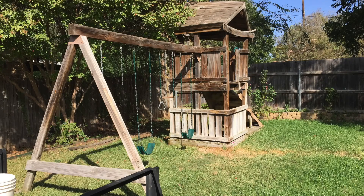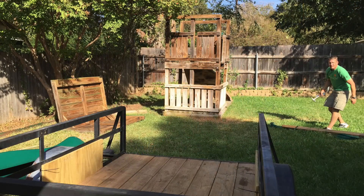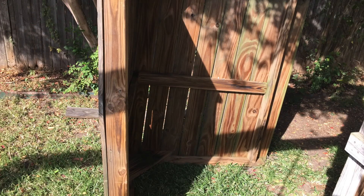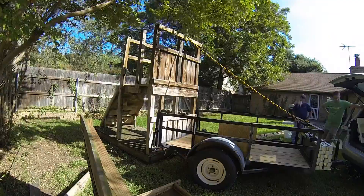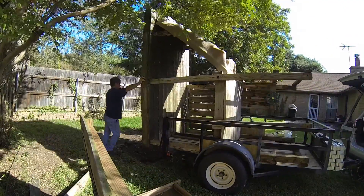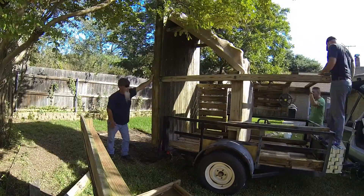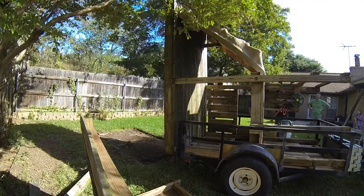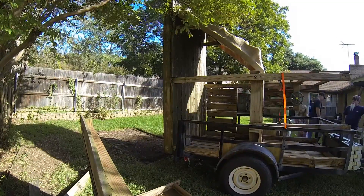Hey, it's another day in paradise. Today we're reclaiming a clubhouse slash swing set from some friends of ours that don't want it in their backyard anymore. Unfortunately, I didn't have the presence of mind to start the video rolling, but I did take a couple before pictures and I do have a little bit of video of us loading this onto the trailer. Now we had to disassemble quite a bit of it — it was significantly larger than I had anticipated from the pictures, so this was a lot more work than I thought to get this all apart and put on the trailer.